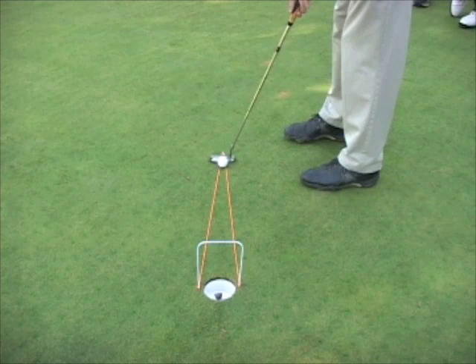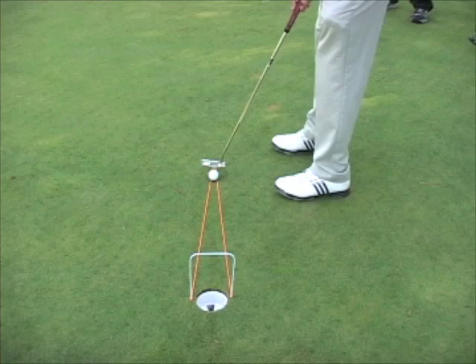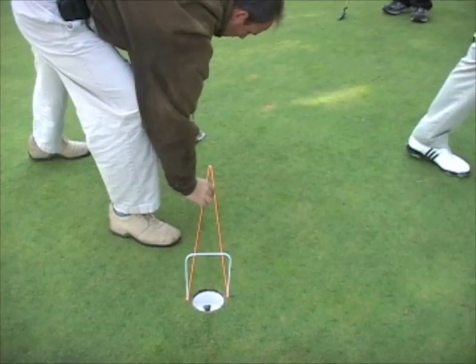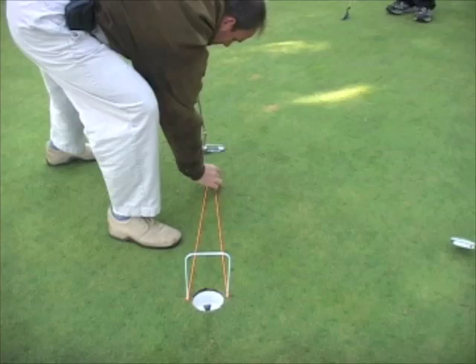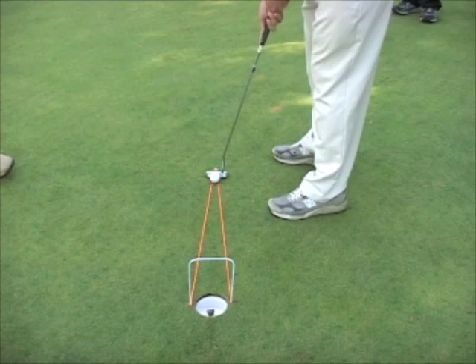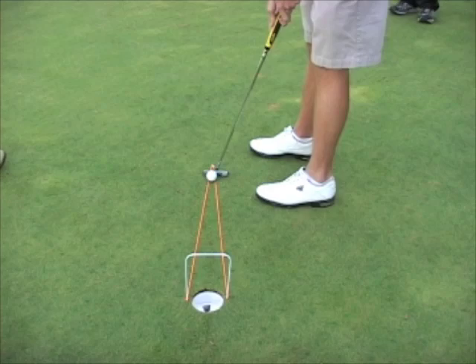On a short putt, all you're doing is trying to launch the ball reasonably straight. It's a little too slow — you can see the guys that steer because they get tentative and they open the blade. It's a little too soft. Keep that delivery speed fairly aggressive. If you roll it too soft, the ball is going to wobble offline.